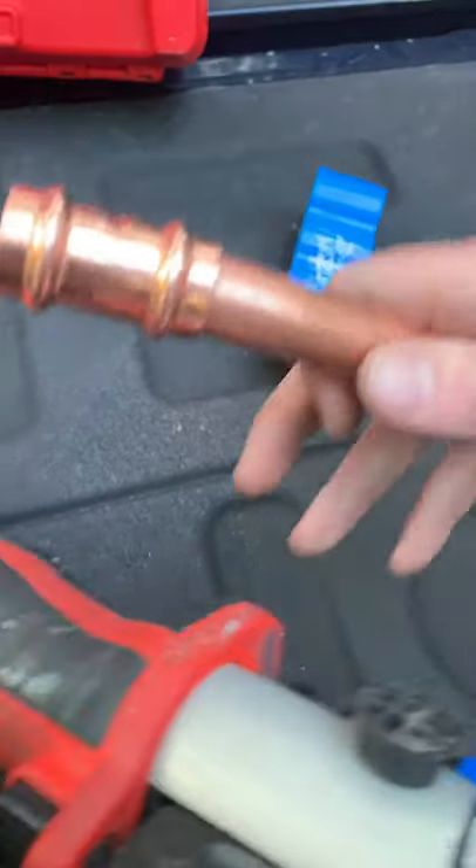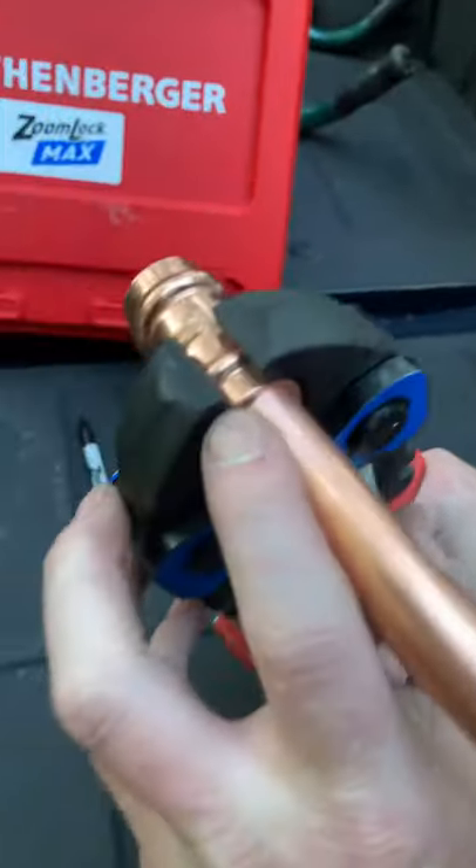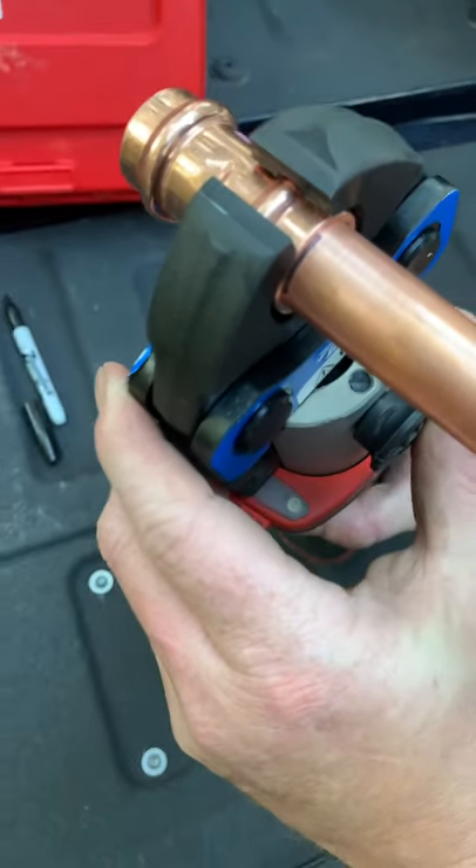Let's put it in the tool. Now with the ZoomLock Max, you got to put the O-ring right in the middle of the jaws. And just pull the trigger and you're good to go.